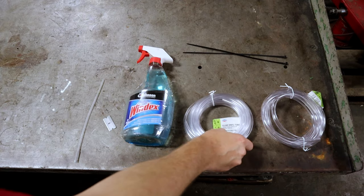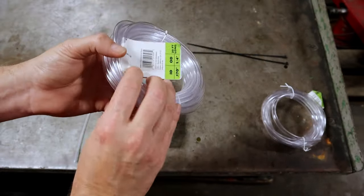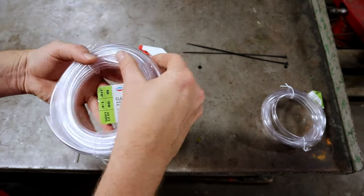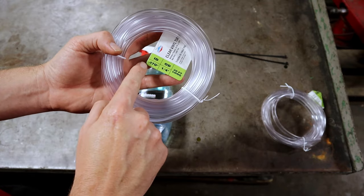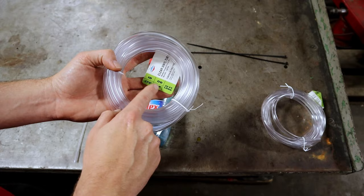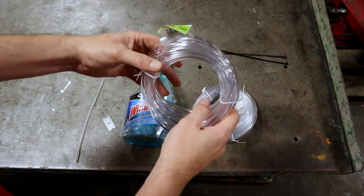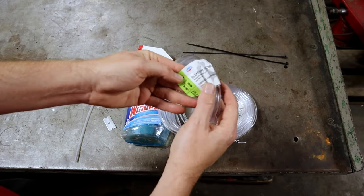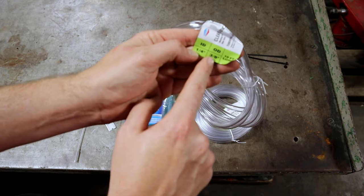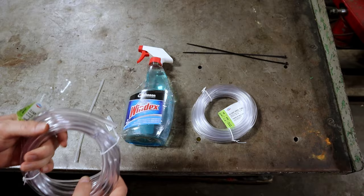So this is what you're going to need. I got this clear tubing from Lowe's, but you can get it anywhere. This is inner diameter 0.170 inches, or quarter inch, 20 feet long — you don't need nearly this much; this is just the smallest roll I could buy. Then I have some slightly larger tubing: quarter inch inner diameter and three-eighths on the outer, 10 feet long. Again, you won't need this much.